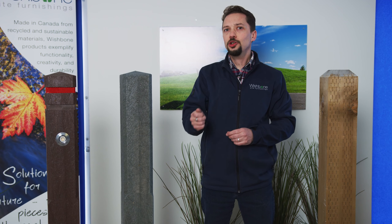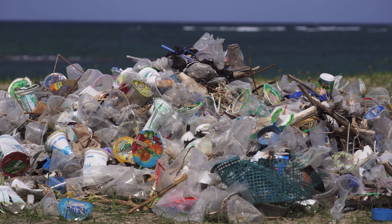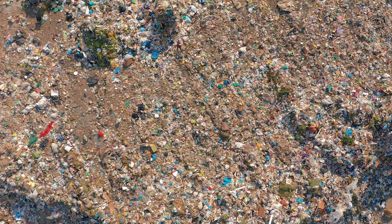Furthermore, it's good for the environment. Every one of these posts diverts over 400 plastic food and beverage containers from landfills and oceans.